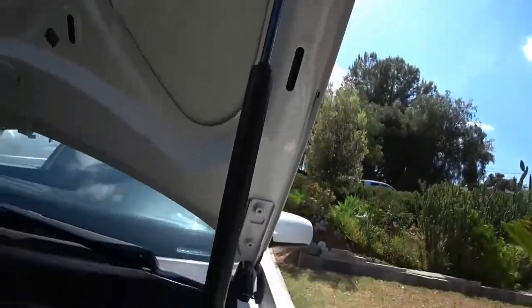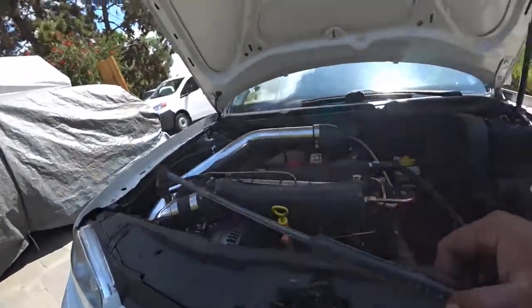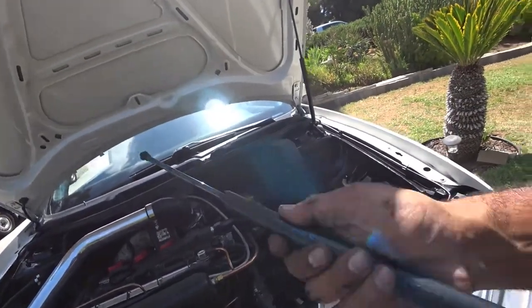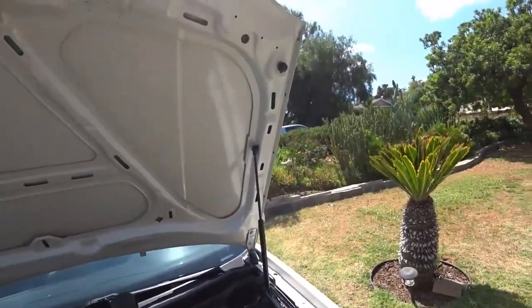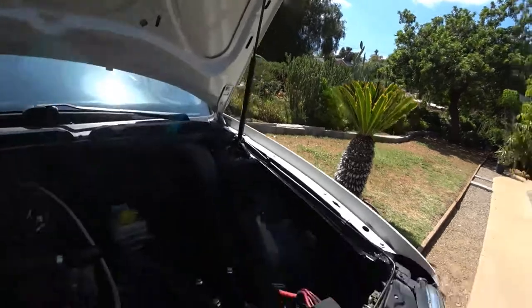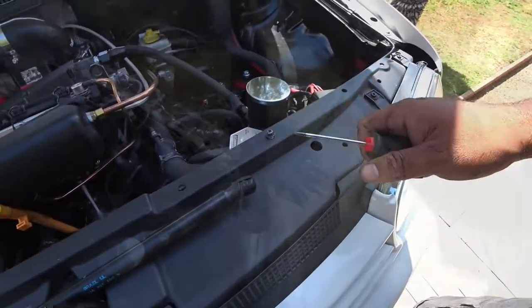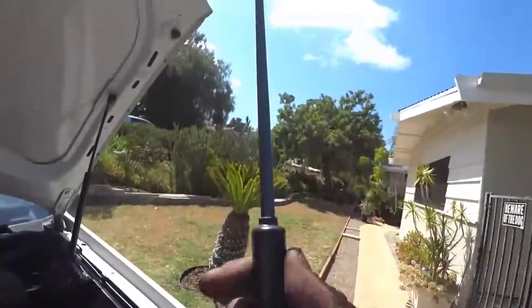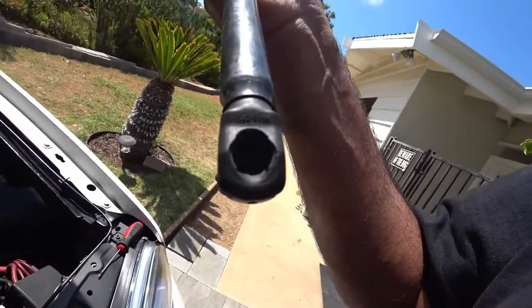Now before you take that off — on the other strut you're going to be using — I don't even have the clips on this one. I have it on the bottom one but not on the top one, so I'm going to be reusing that one. Preload them — in other words, get them ready to be installed. Now with the bottom and top ready to go.